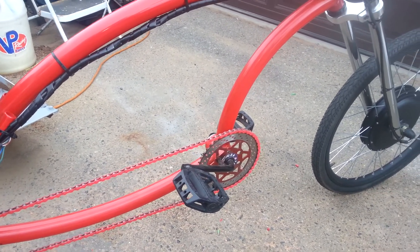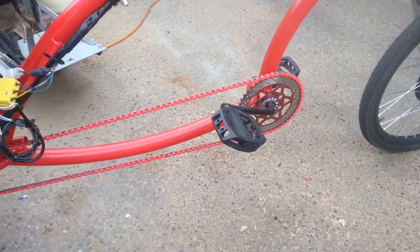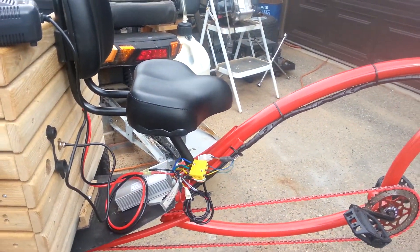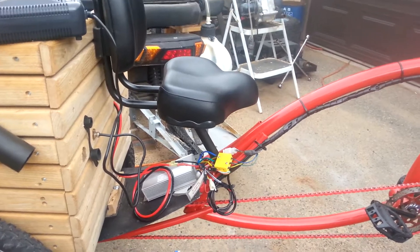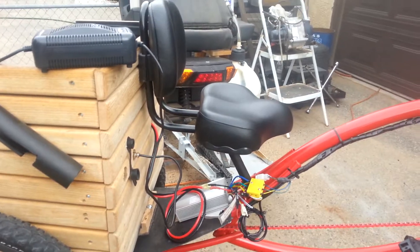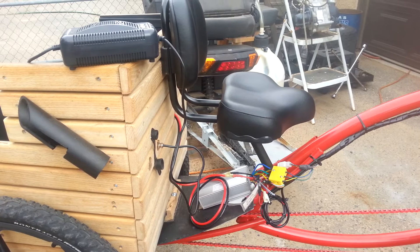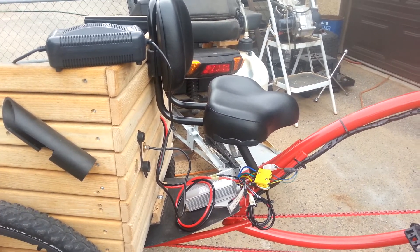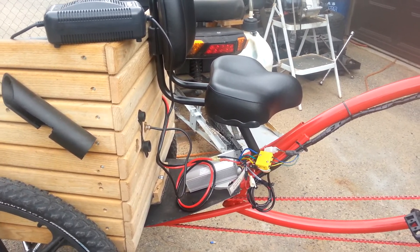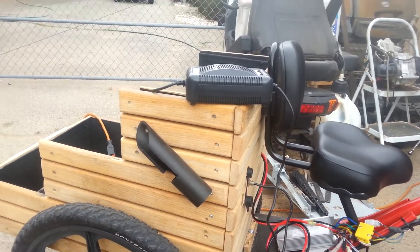To deal with the chain you have to use a chain link remover, then put a new link on and pound it back together. This was originally called the fire bike when I bought the frame. Now it's called the fishing trike. On YouTube there are about three or four videos of this bike being built. It took me exactly 23 days short of a year to finish — I finished it yesterday on my birthday and rode it for the first time.